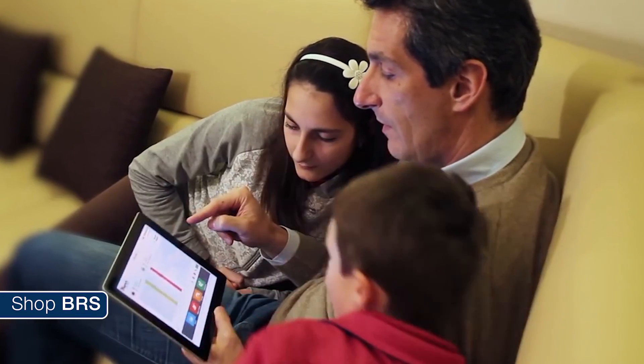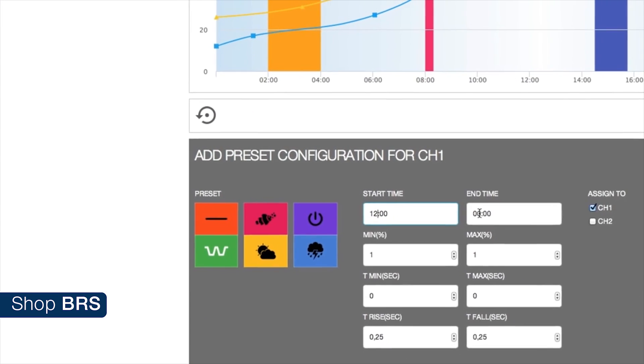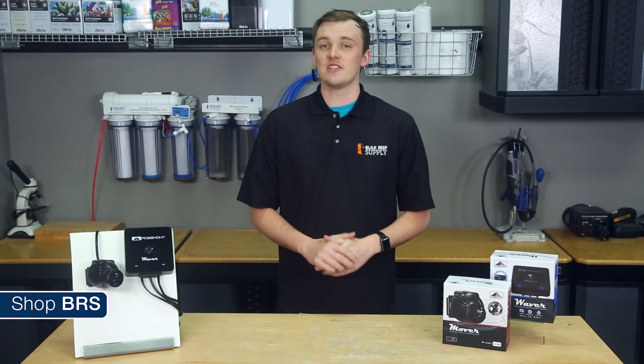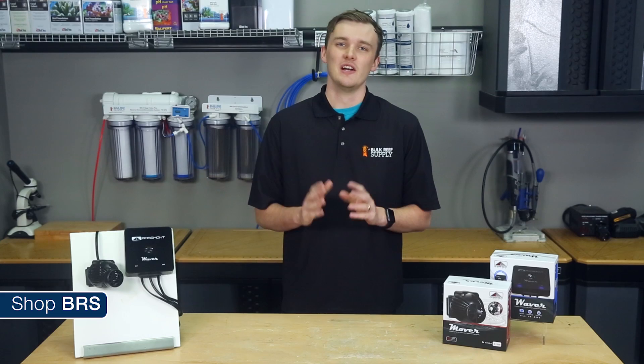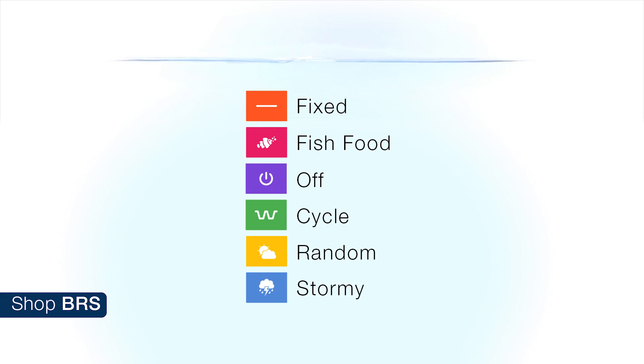Moving over to the Waver, it's WiFi enabled and allows you to control your pumps from your favorite device through its browser. That means that while you're on vacation or at work, you can make changes to your flow from your smartphone or laptop. Its two channels can adjust your pumps from 30% to 100% of their total flow, with six different presets: Fixed, Fish Food, Off, Cycle, Random, and Stormy.